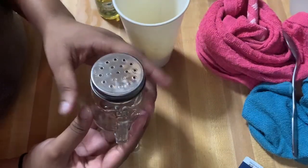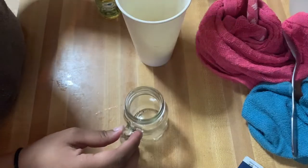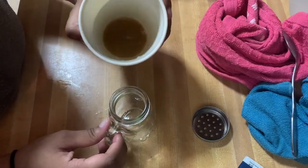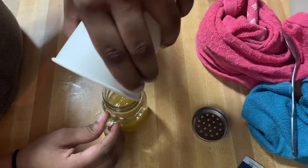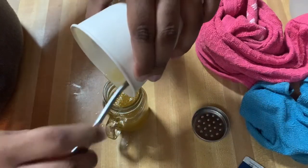Now you're going to find a small jar or bottle to put the mixture in. I found this little jar in the cabinets, so I'm going to use it — I'll just put the mixture into the jar. This mixture was very easy to make.